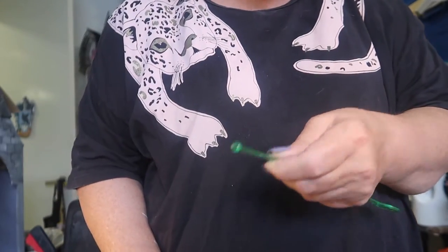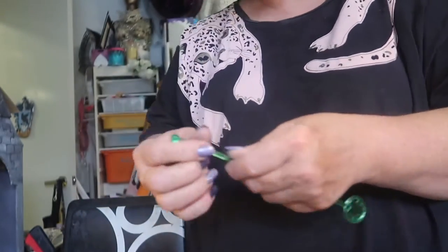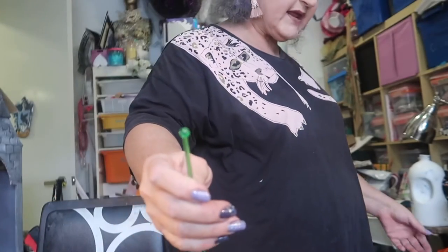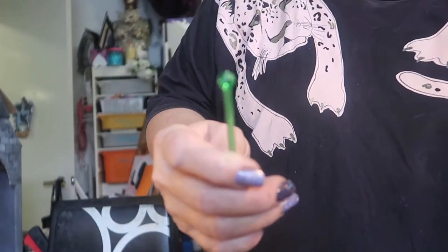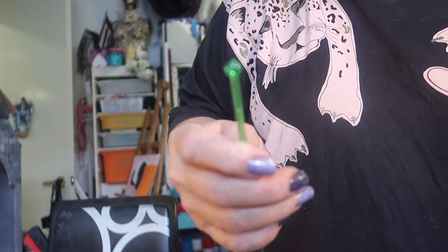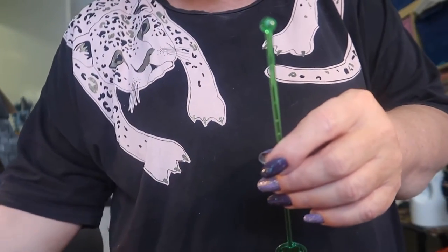So how am I going to do this? You can't just cut into this plastic because it will just splinter and break and then it's no good to anybody. So really you've got to melt it first. I found that if I melted it, I can cut it really quite easily, which is nice.